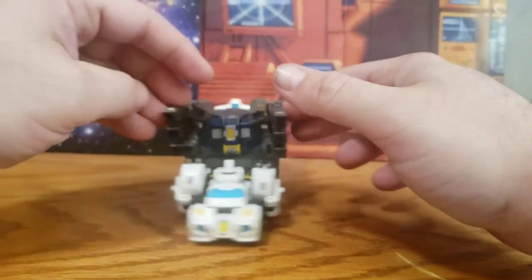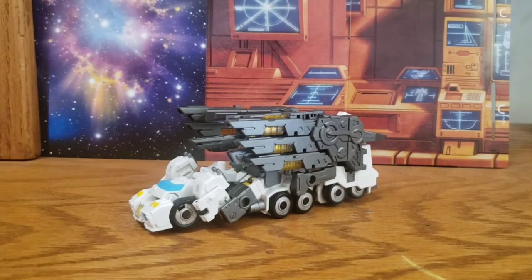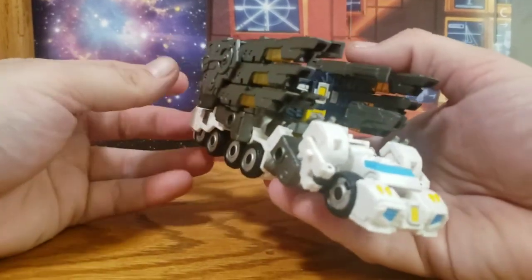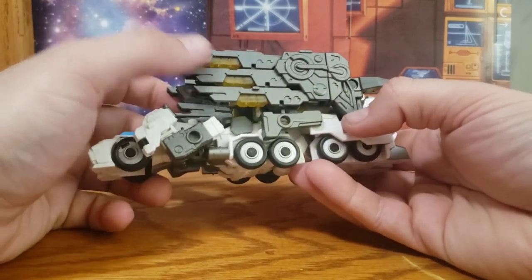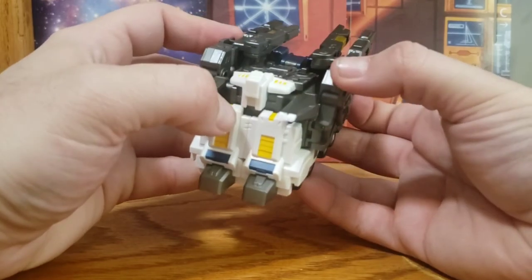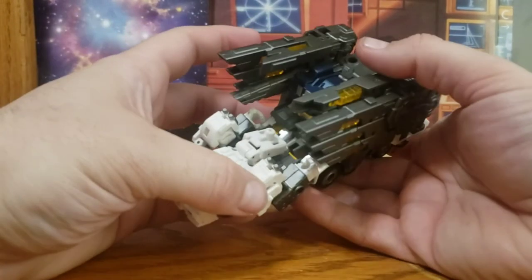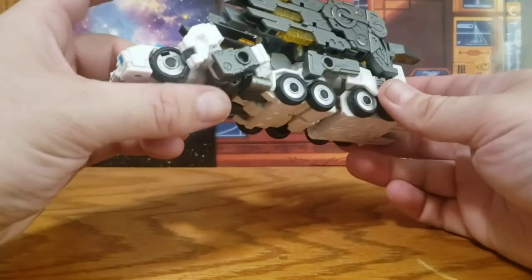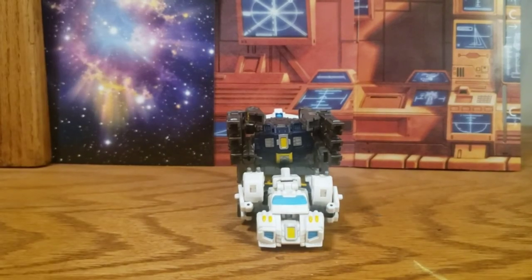Nova in his big combat trailer mode! I'll clean him up and take a quick look. Here's Nova in his fully armed trailer mode — I definitely like it, much better than just the little truck cab by himself. All of this really comes together along with the wings, which are also prominent in robot mode. Pretty faithful to the source material from the comics. It still rolls, and it's a nice beefy Cybertronian truck. We'll do some size comparisons real quick and wrap up.